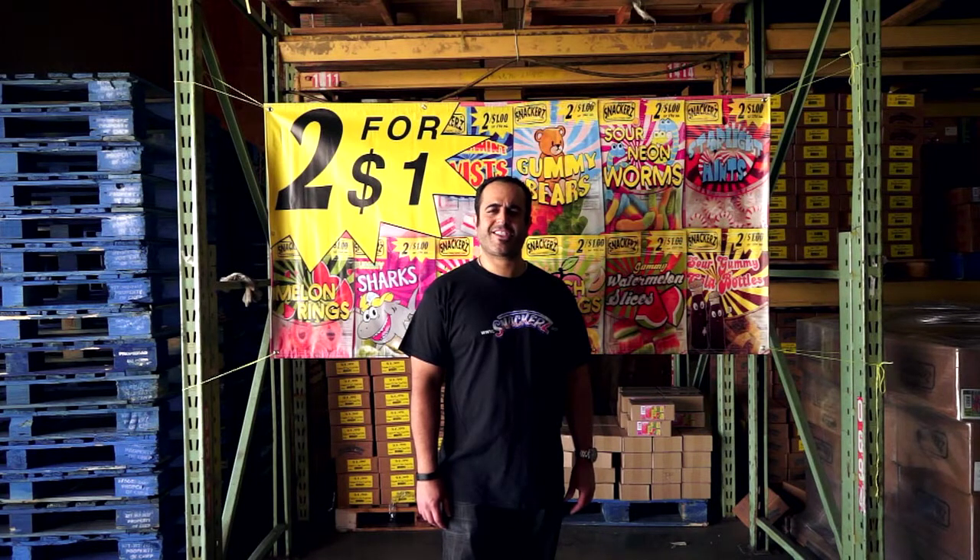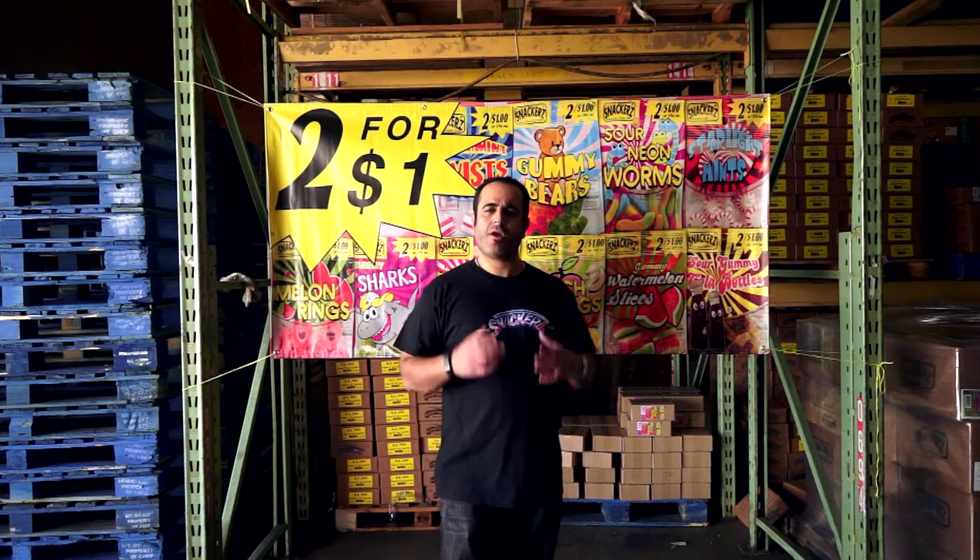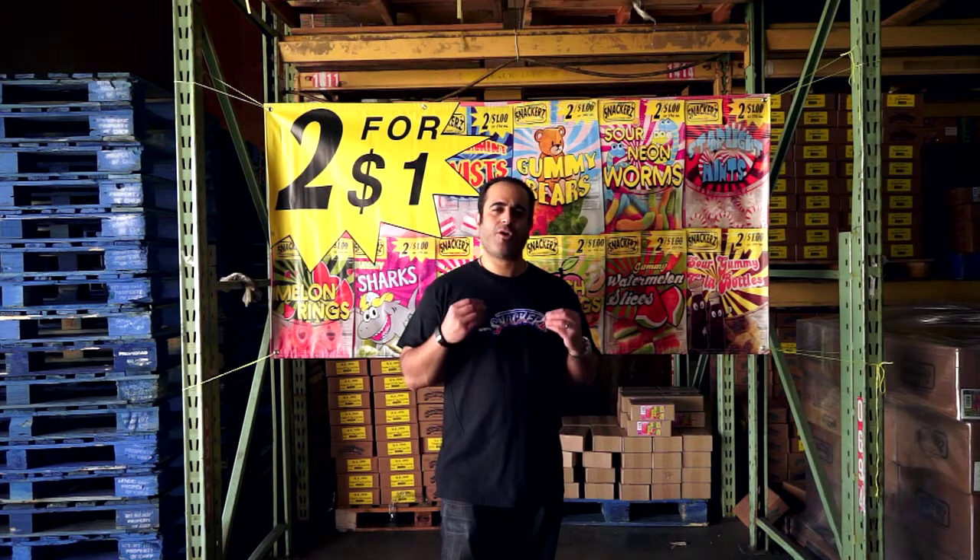How are you doing? Thanks for visiting us at Snackers.com. Today we wanted to talk to you about how the master cases come and what you get in a master case. A lot of you are confused with how the master cases are packed.